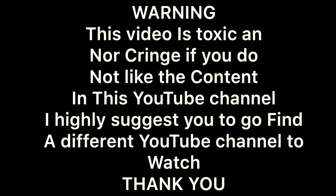This video is toxic and cringy. If you do not like the content in this YouTube channel, I highly suggest you go find a different YouTube channel to watch. Thank you.